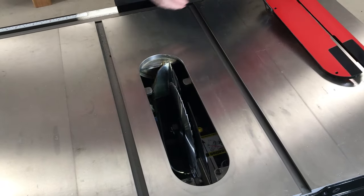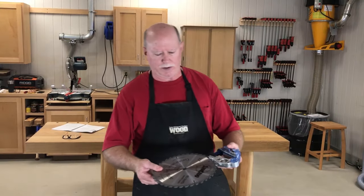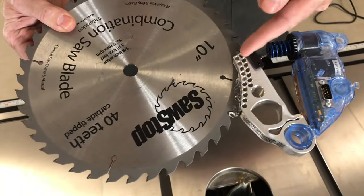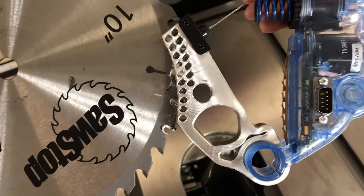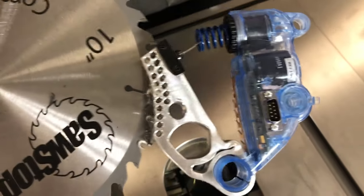We know that the blade and the brake are down there. Let's take a look at what happens to it after an activation. Here's what the blade of an activated brake cartridge looks like. The aluminum pawl threw itself into the blade, grabbed the teeth, engaged it, and stopped it in a hurry. This is the spring mechanism — the fuse that broke and threw it out there.